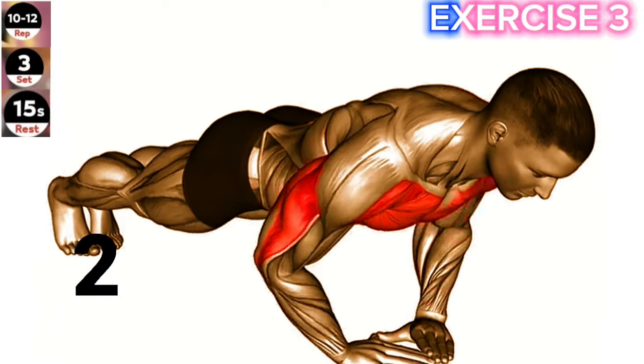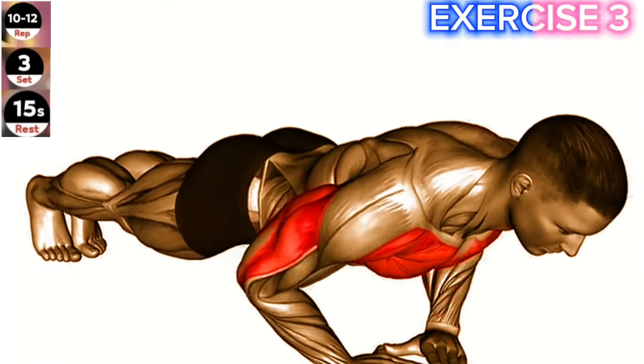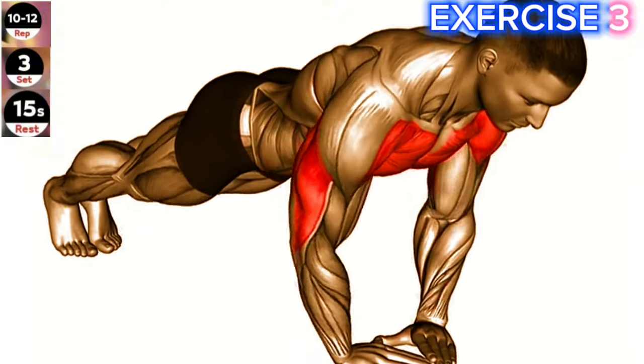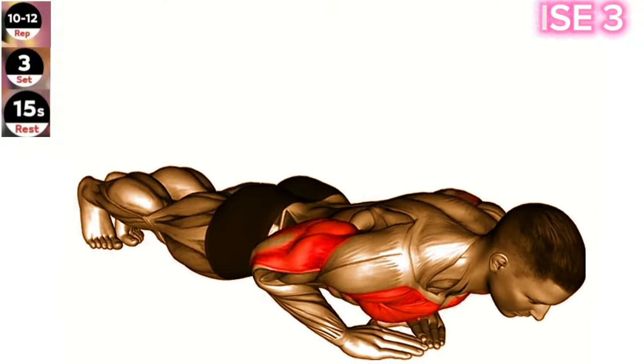Exercise 3: Diamond push-up. Maintain a tight core and focus on keeping your elbows close to your body throughout the movement. Start in a high plank position with your hands close together, forming a diamond shape.